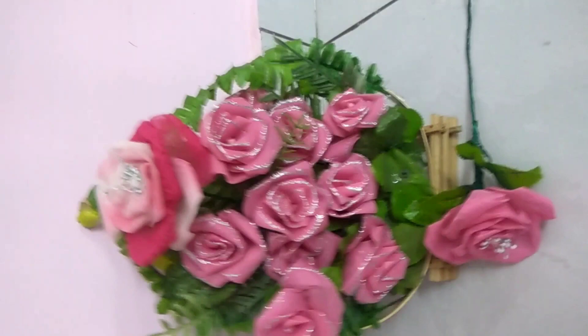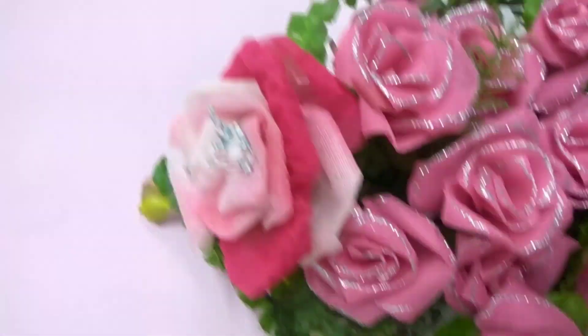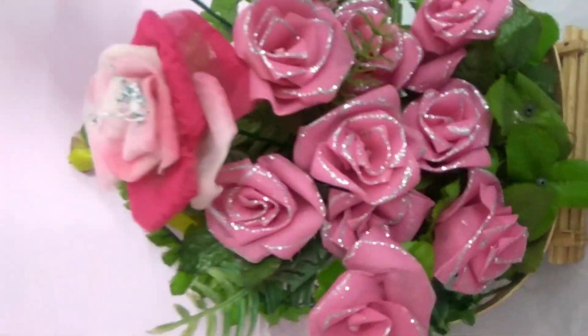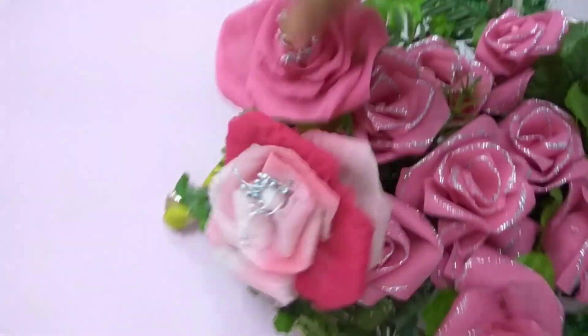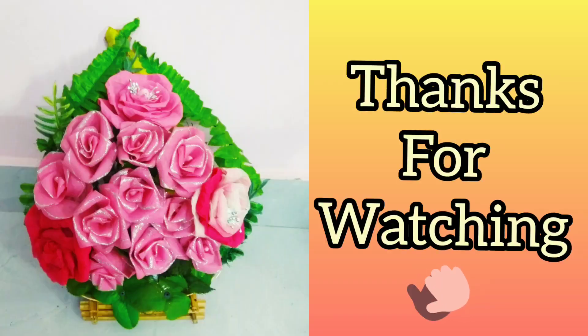Now, as you know how to make them, you can make as many as you want. If you do decide to make it, don't forget to share its pictures. Hope to see you in the next tutorial. See you later.